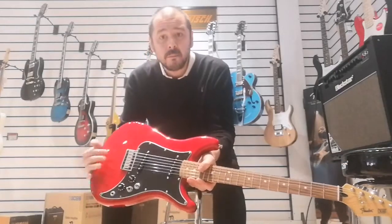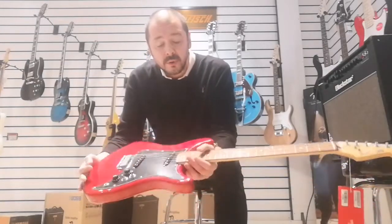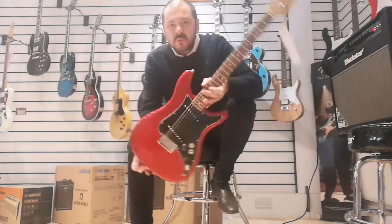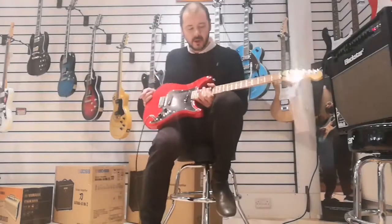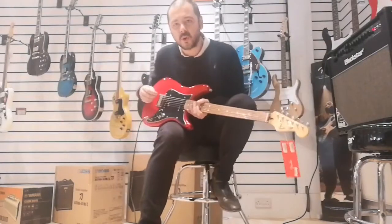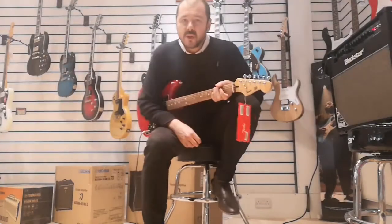You can get rock tones, indie, pop, anything you want. It's really, really good. You notice it does look a little bit like a Strat, but it's more symmetrical. It's a lot lighter. It almost feels a little bit smaller, almost like a three-quarter, but it's not — it is full size. It's a great guitar.